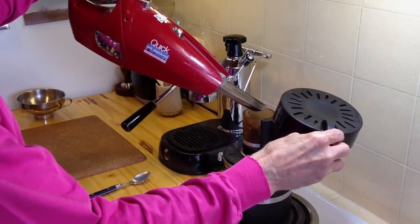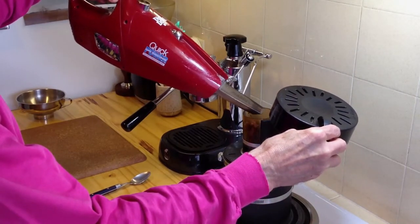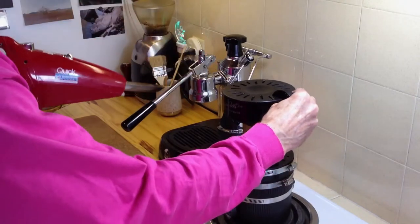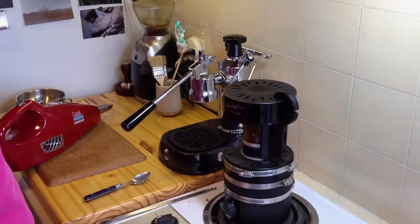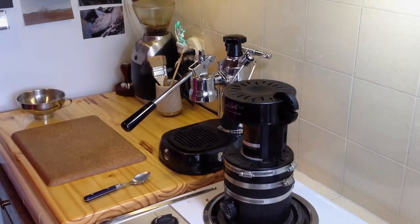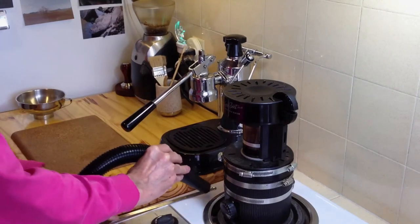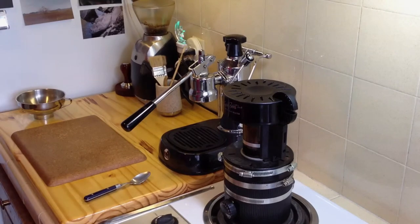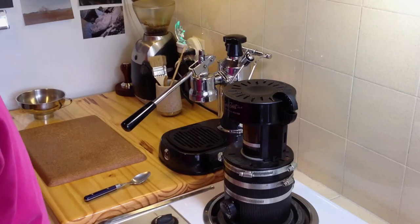So I got the idea of putting pipe clamps around the top to keep the cracks from getting any bigger, take the stress off that area, and also make it a little quieter. I noticed that when I put my hands on the body of the roaster it made it much quieter, so I added a few more pipe clamps and that resulted in a quieter operation — and in fact, it did.